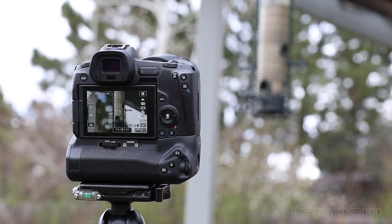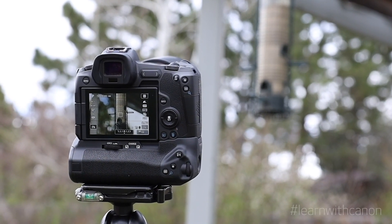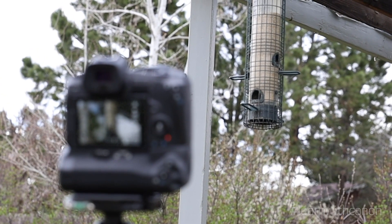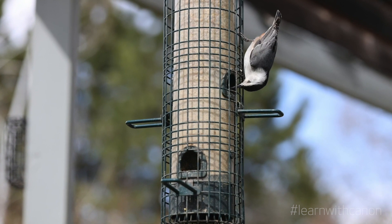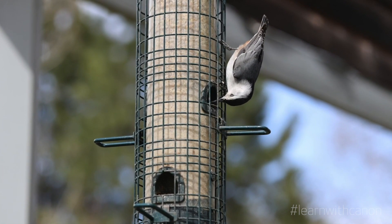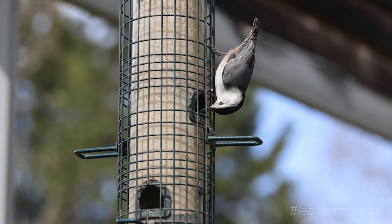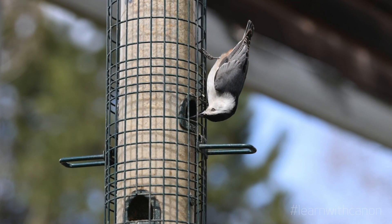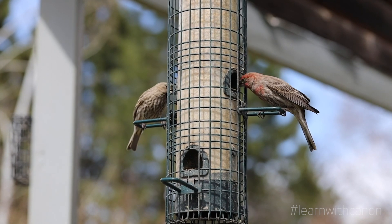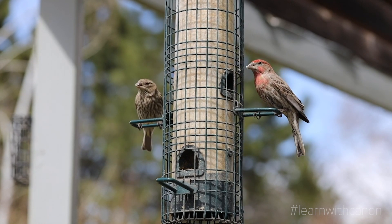To photograph birds at my feeder I've set up an EOS R on a tripod with a 100mm lens. By operating the camera remotely using Canon Camera Connect on my phone, I can get great images without disturbing the birds. And with Canon mirrorless cameras like the EOS R and RP, I can even remotely toggle to capturing video.